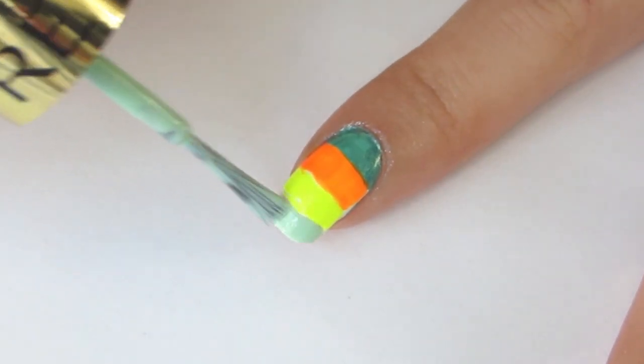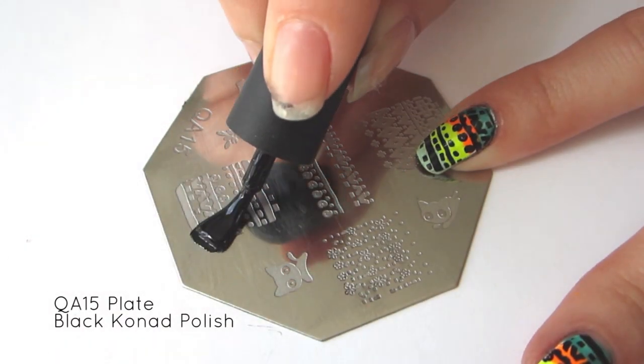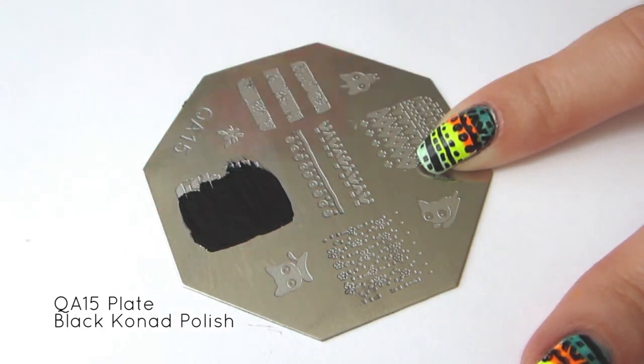On the tip of the nail, paint on a mint stripe. Then, using the QA15 plate and black polish, stamp on the tribal print.